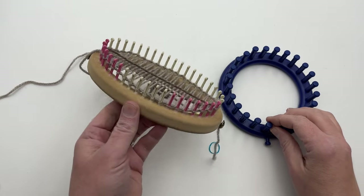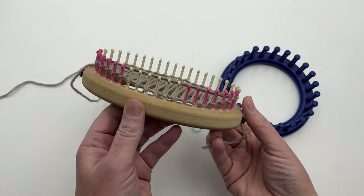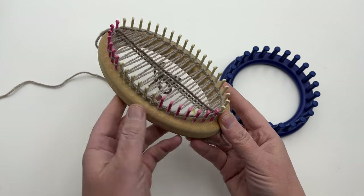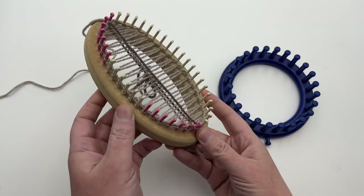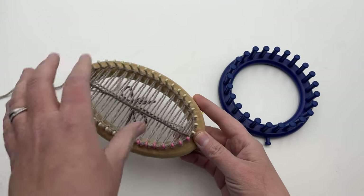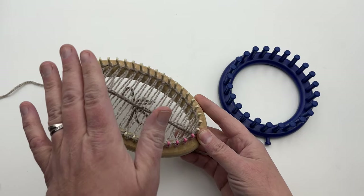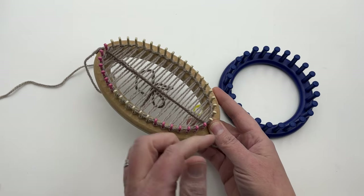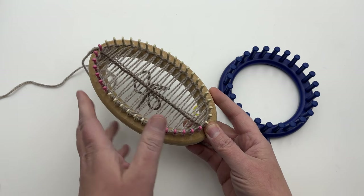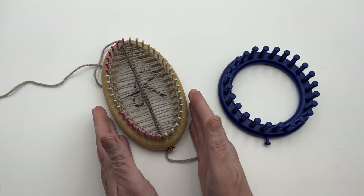I'm going to show you how to work with this custom Cindywood loom with the marked-out pegs already, because visually it's easier to show you. I want you to see what it's going to look like once you get the Kitchener ready and on there, and then this is already set up to continue knitting in the round. You can either start making your short row or start working in the round. We'll work it on the Cindywood loom first.